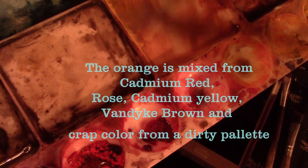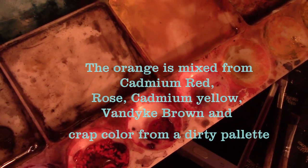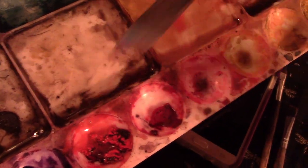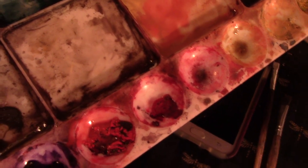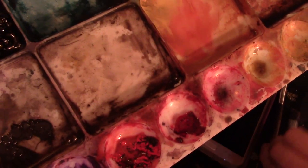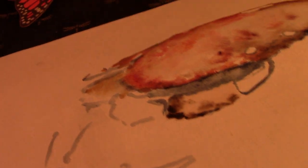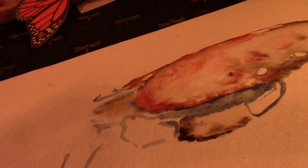I usually use this for skin tones, but okay, so what I'm going to do — this one is a cadmium red. A little bit of this red. Here's the water. I'm going to use this sepia down at the bottom here, kind of mix it in. And isn't there kind of something like this? Got it. Then I'm going to go.